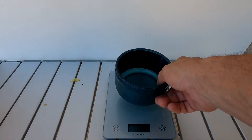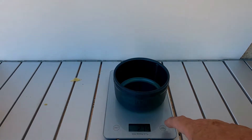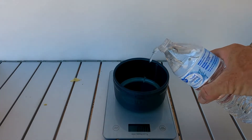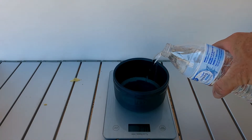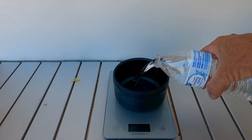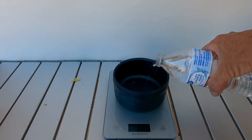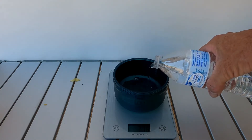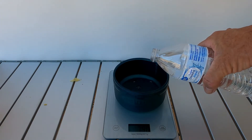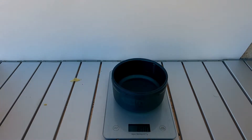Next thing we're going to do is put your water container — you need eight ounces of water. Zero it out and pour your eight ounces of water. Okay guys, we have eight ounces of water.